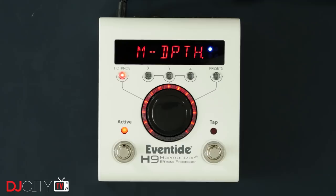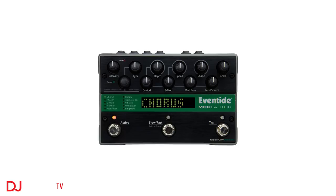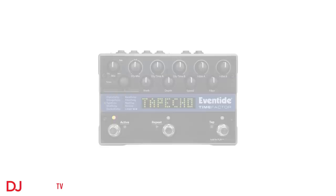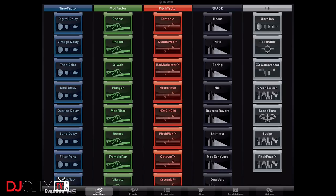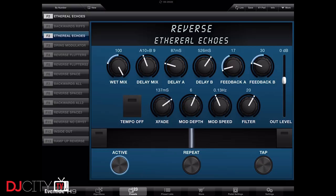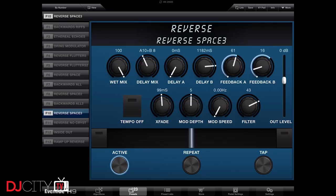So what does the H9 actually do? It is a multi-effects device featuring algorithms from some legendary classic Eventide pedals. There is the ModFactor for modulation, the TimeFactor covers delay, there is the PitchFactor for pitch shifting, and Space for reverb, plus a bunch of new algorithms created just for the H9. If you buy the Max version — which you should, and I'll explain why later — it comes pre-loaded with 49 algorithms and 99 presets.